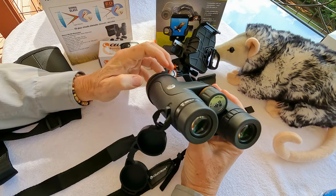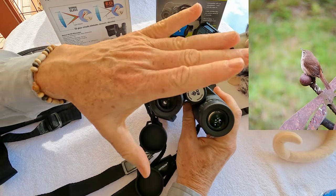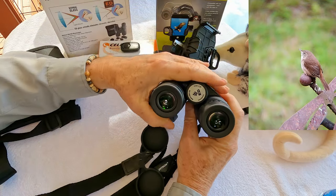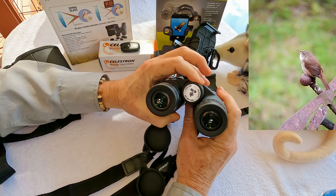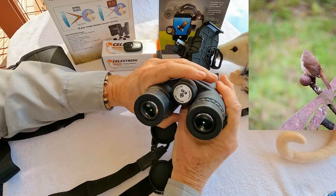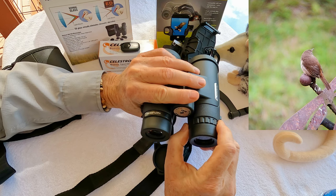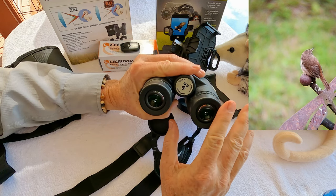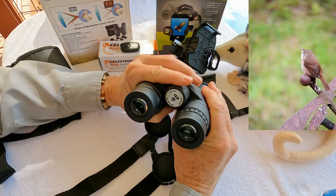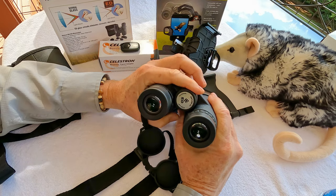The way you adjust these is to cover the right lens and look through with your left eye, getting the focus just right on a distant object for your left eye. Then cover the left side, look through with your right eye, and use the diopter adjustment to get clear focus on your right eye. When that's complete, using the focus wheel on the binoculars should bring everything into focus.